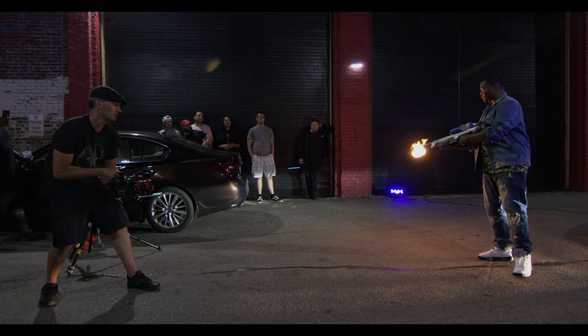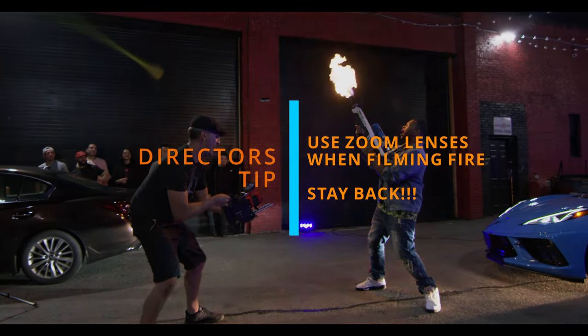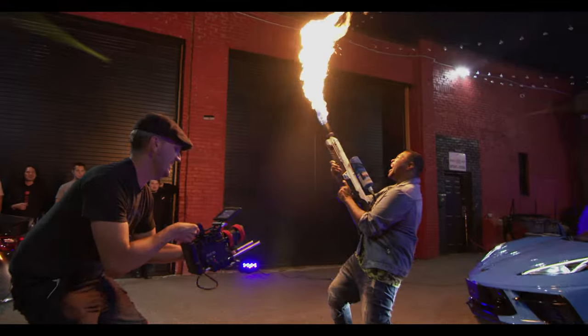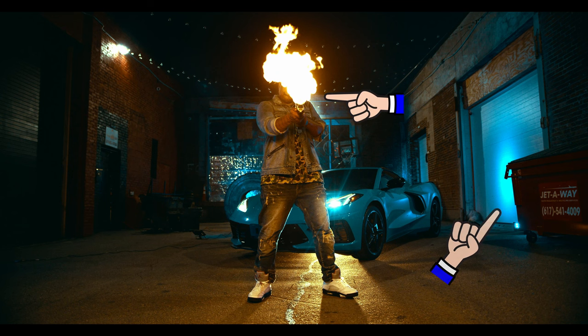But once he turns that flamethrower on and starts waving it around, that's his key light — and that's also a practical. As long as you're safe and you check the exposure level beforehand so you can account for what happens once the flame is up — maybe it's too bright, maybe it's not bright enough, is it too close to the subject — just vary how the flame is going to play into the overall look of your lighting setup. There were about four levels of lighting effects in this shot, as well as a fog machine.